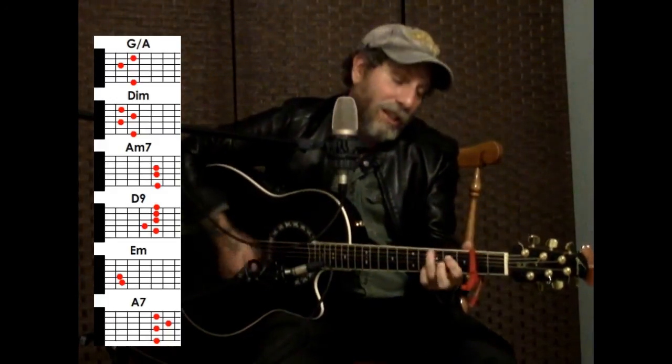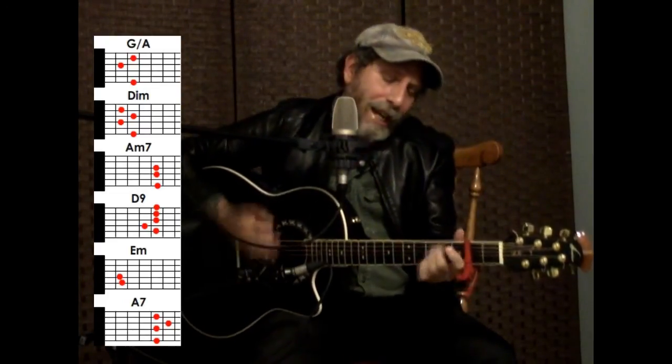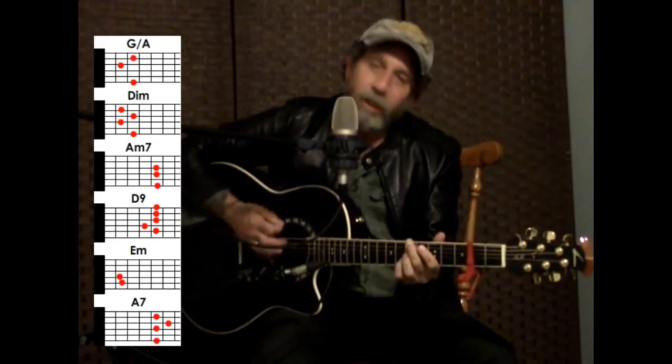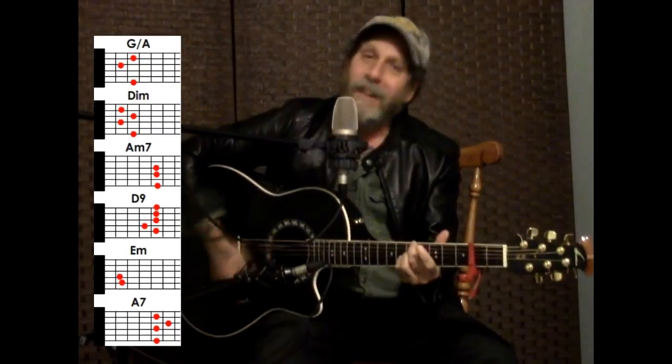Overture, curtains, lights. This is it, the night of nights. No more rehearsing, no more singing apart. We know every card by heart. Overture, curtains, lights. This is it, we'll hit the heights. And oh, what heights we'll hit. On with the show, this is it.